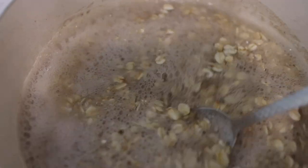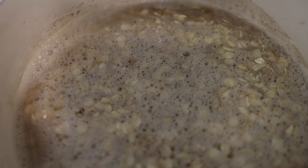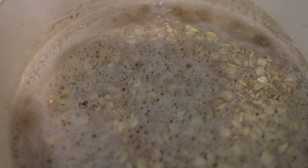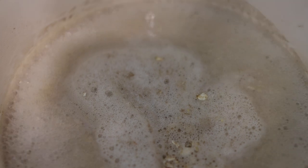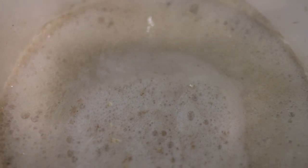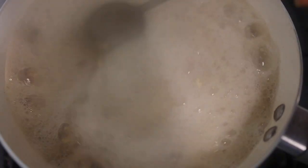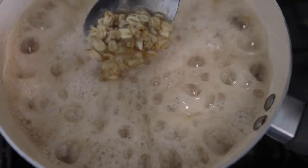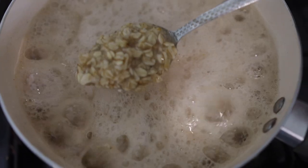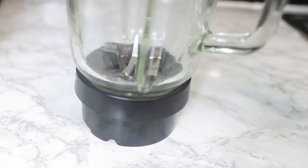Add about one cup of oats — feel free to use any oats, whether regular oatmeal or organic. Add them to the same pot with the flax seed liquid and cook until nice and soft, stirring occasionally and adding more water if needed. Because my oats are jumbo oats and don't get that mushy, I cook for about ten minutes and then take it off the stove.